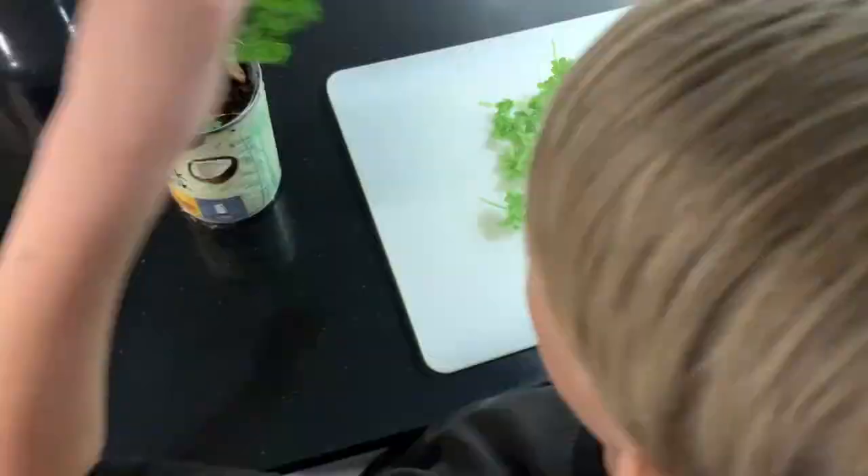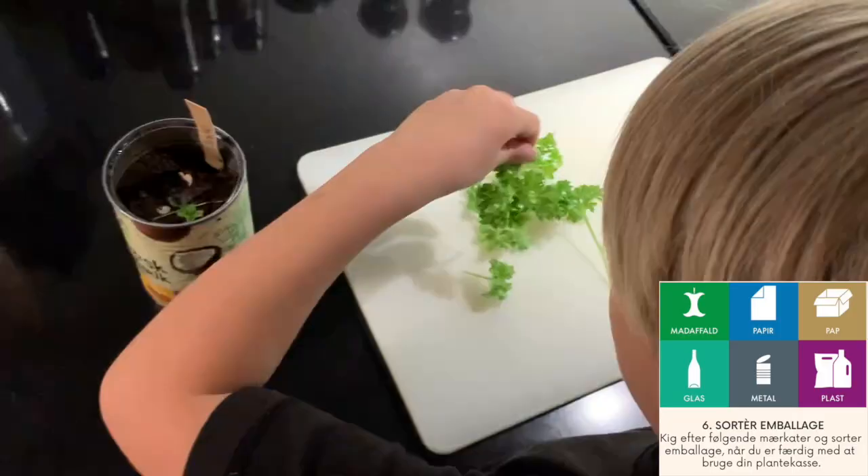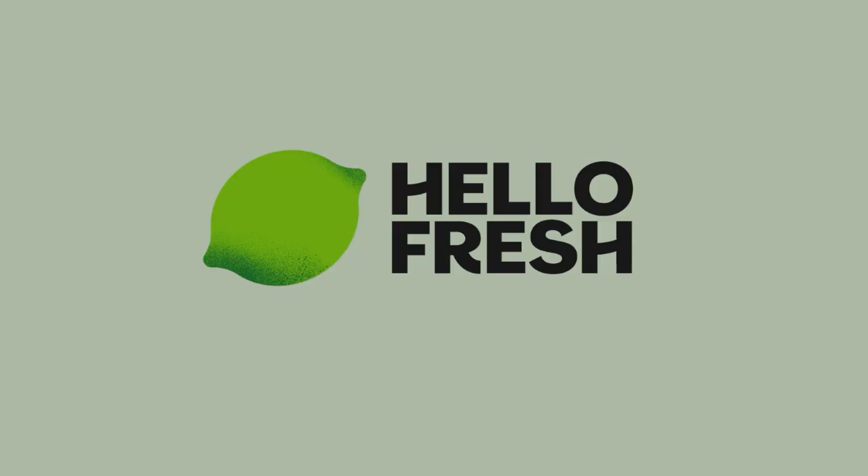When you are done with the plant box, it is time to recycle the different materials according to the applied labels on the packaging. This is our solution.